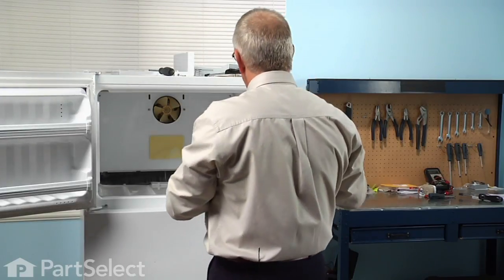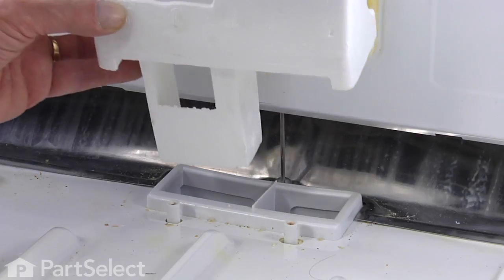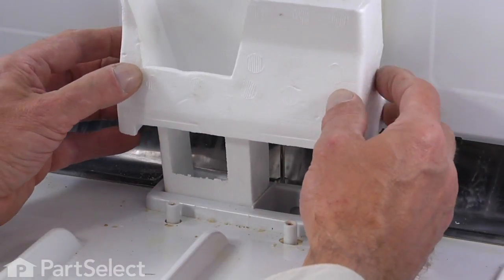Next, we'll reinstall the styrofoam block — take caution when inserting it into the opening.